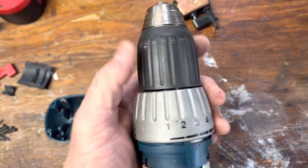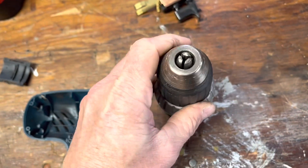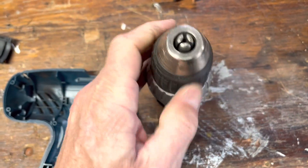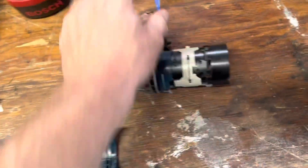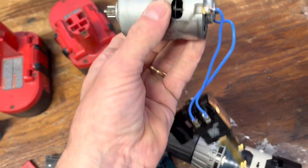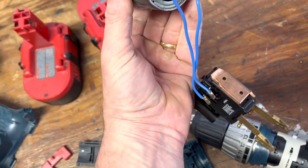There's the gripper part, whatever you want to call that. I don't need to take that apart, nothing too interesting in there. I'll mess around and see what I can do just for fun — hook it up to another battery.